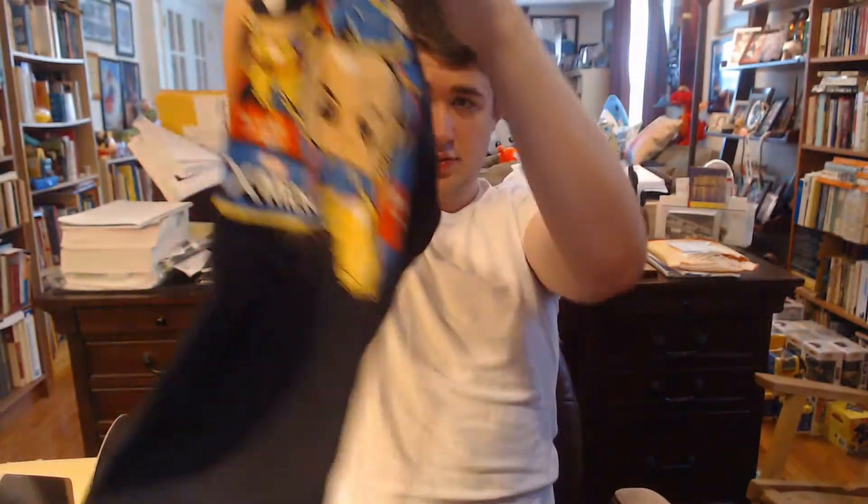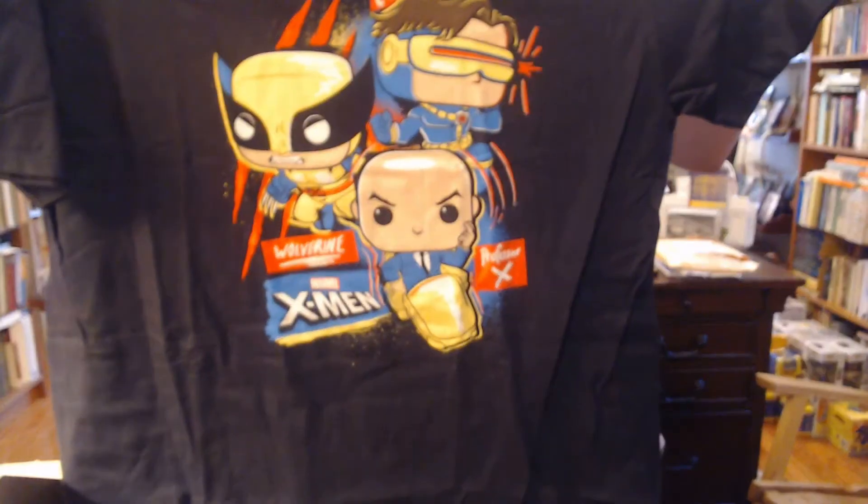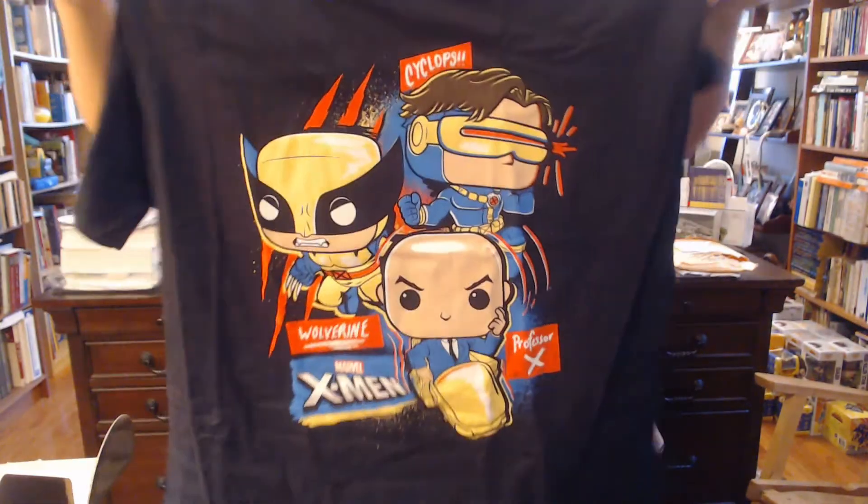Next up is a shirt. This is what it looks like. There's Cyclops, Wolverine, and Professor X — Marvel's X-Men. Honestly, this is pretty cool.